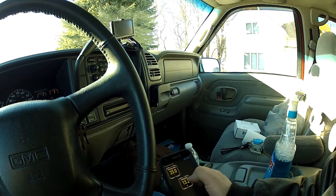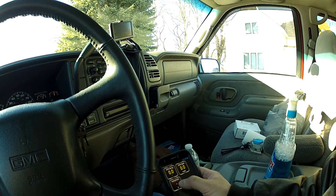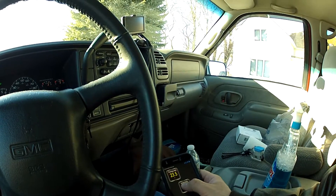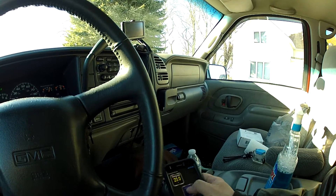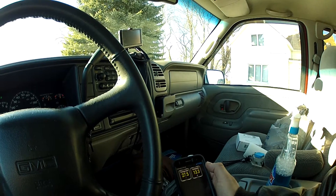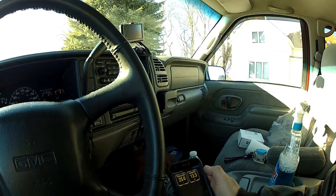There it is. The voltage on the actual vehicle doesn't do anything because there's nothing on the computer, but this little OBD sensor does show it, so that's pretty slick. So as I step on the gas it changes a little bit.